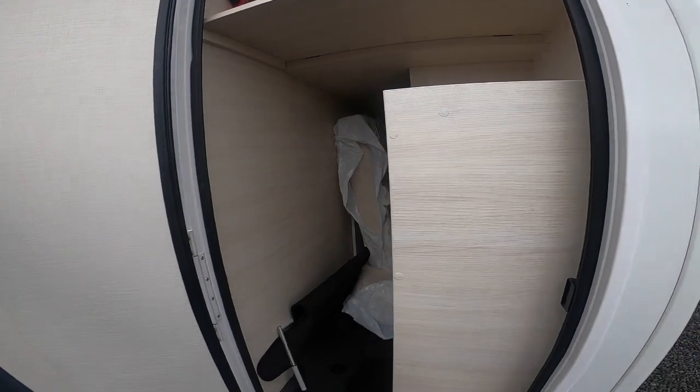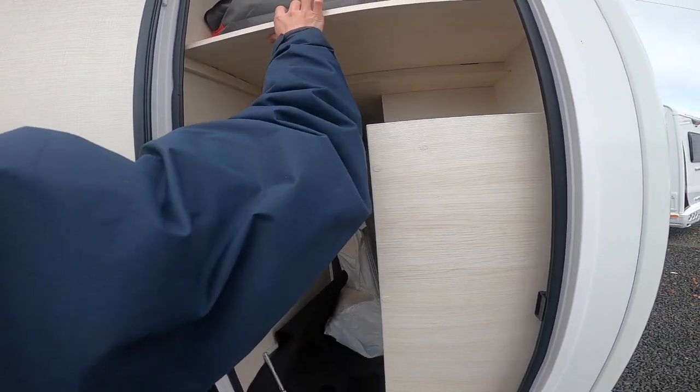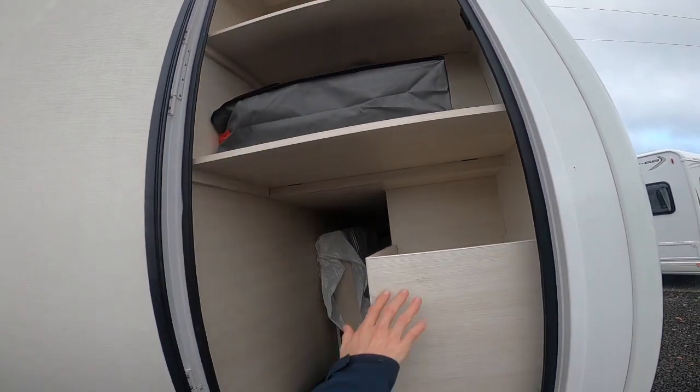On the other side of the garage you've got shelves which just lift up and are on hinges, so you've got turnbuckles to put them away.